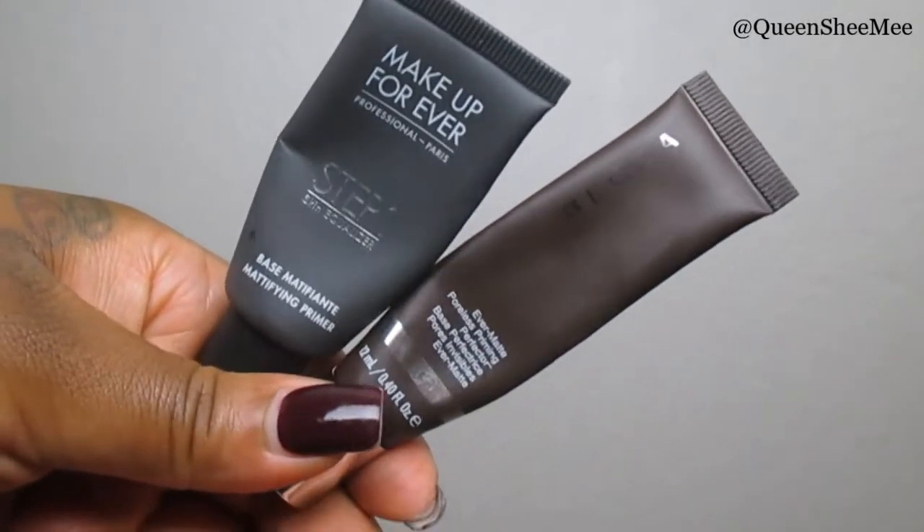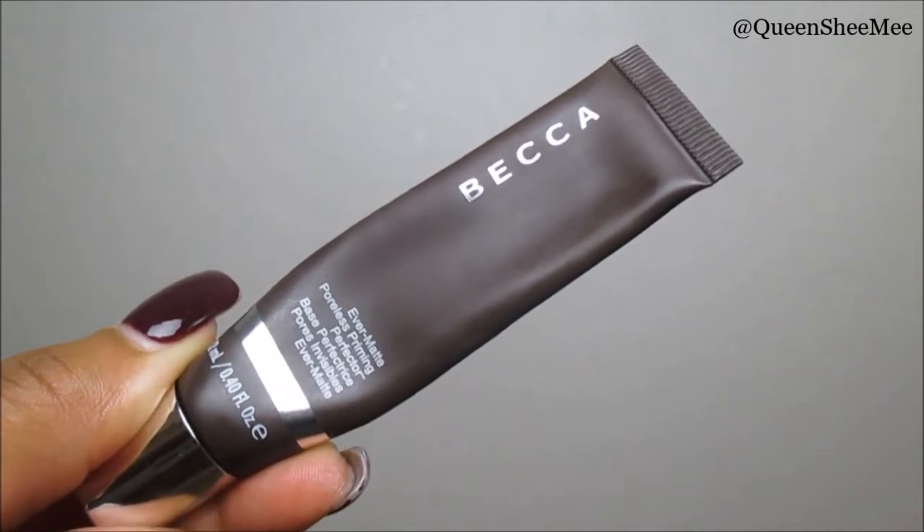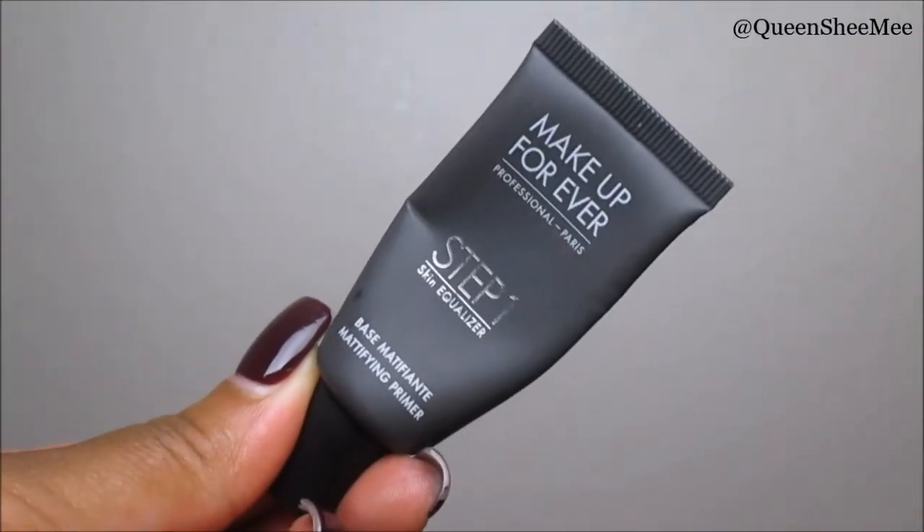To prime my skin I'm using the Makeup Forever and Becca Cosmetics primers. The Becca Ever-Matte Poreless Priming Perfecter — I've been using it pretty much all of 2017. It gives you a nice smooth canvas to apply your foundation onto. But if you're oily with combination skin, we take it a step further: I'm applying the Makeup Forever Step One Base Mattifying Primer on the high points of my cheekbones, bridge of my nose, and forehead — patting it in so it doesn't ball up.